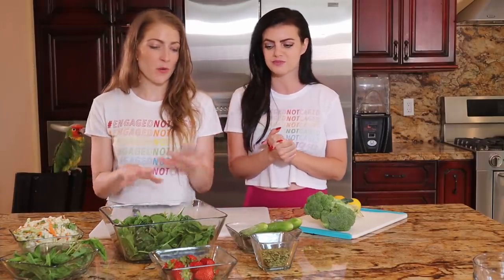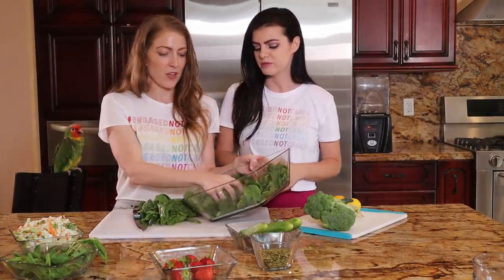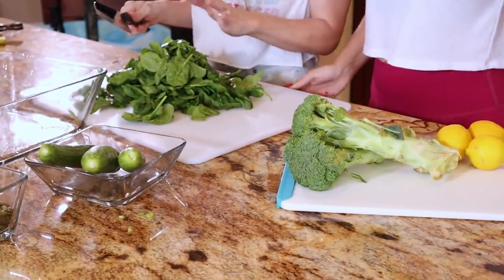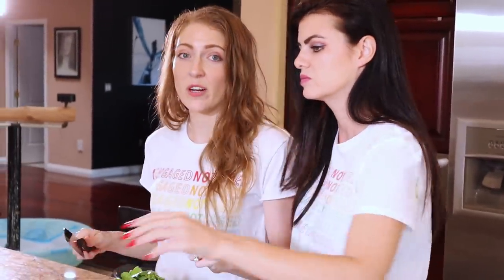We've washed everything and compartmentalized, so now we're going to chop. We have a large cutting board — if you only have a small cutting board, you don't have to do this all at once. When you chop, you want to protect your fingers. Nobody wants chopped finger in their chop.